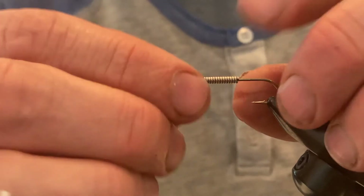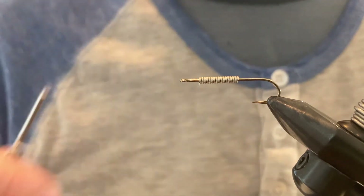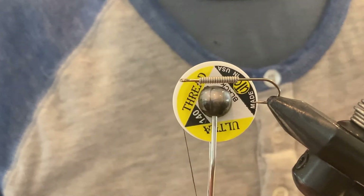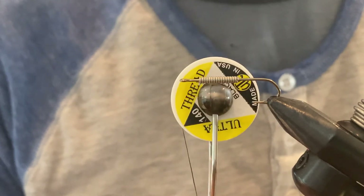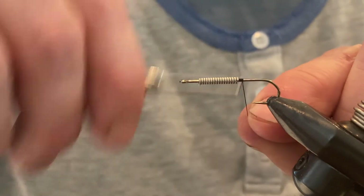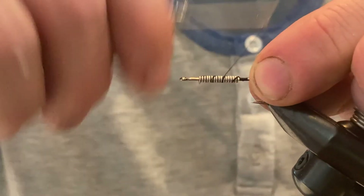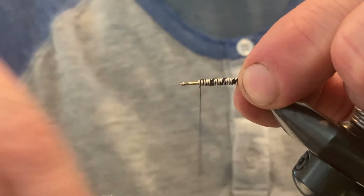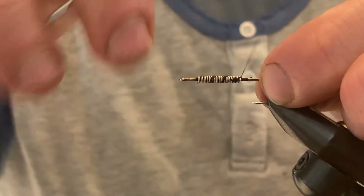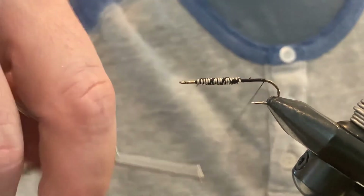This fly is going to be mostly olive in color, but I'm using black UTC 140 tying thread because I like to have a little black head at the end — it contrasts well with the color of the body. We'll start with our thread just behind the lead wire, make a few wraps over the lead wire to secure it down. Make sure you don't put the lead wire too close to the eye of the hook, otherwise it causes problems when finishing the fly. Then take the thread to the back of the hook.